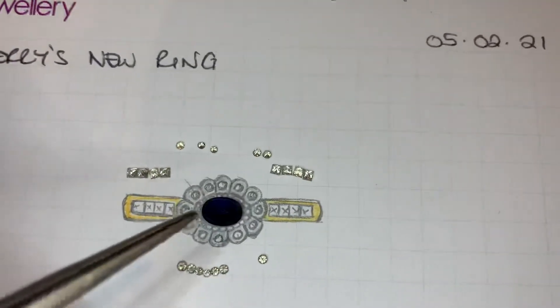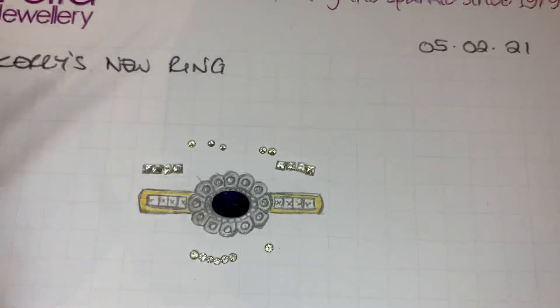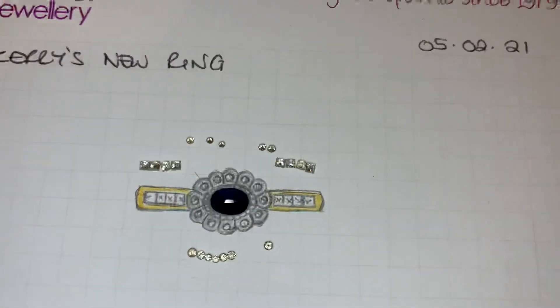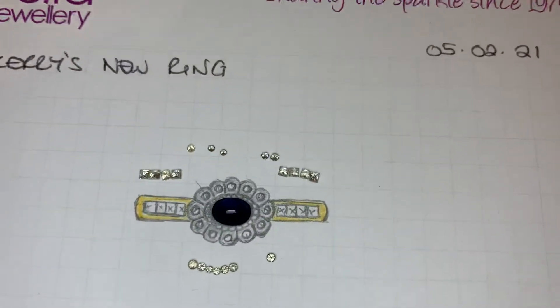With this art deco style cutting, I can ask the CAD designers to CAD up a design like this one with no more fancy bits.